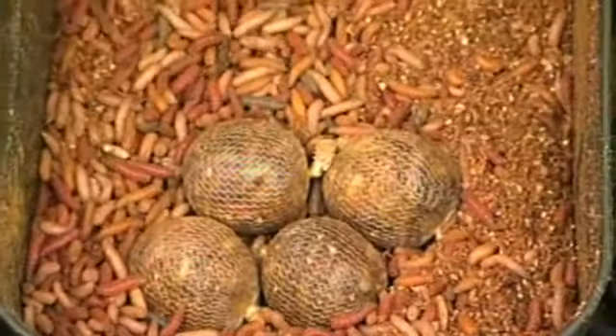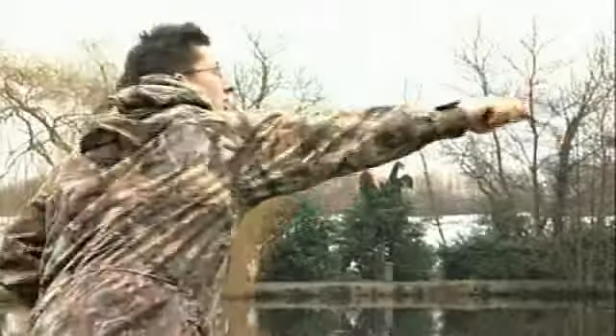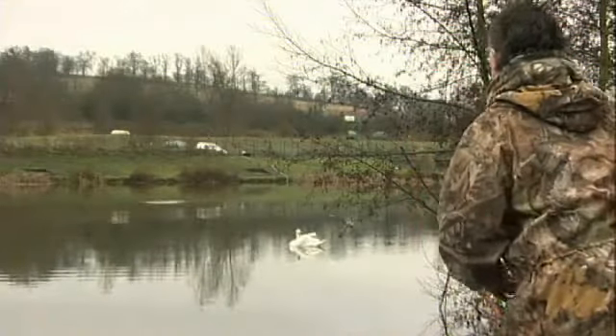I'm actually baiting up in quite a unique way. I'm using a catapult rather than a spod to avoid commotion. What I do is make three or four funnel web bags up in advance, hook one on the rig, cast it out, and as soon as it hits the surface and causes a splash, I use that as my target. The other three come out of my pocket quickly and I catapult over that splash, so I've got three or four little patches of maggots all around the hook bait — it's a really effective way of baiting up.